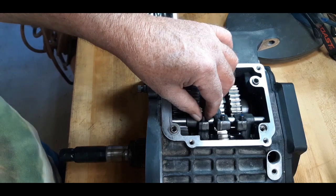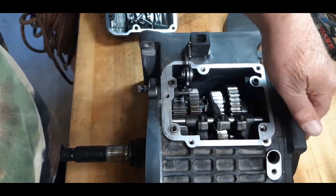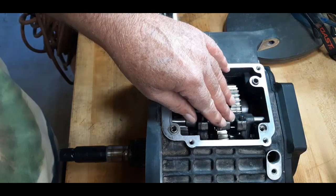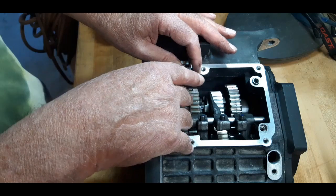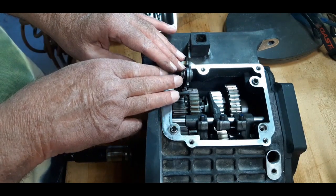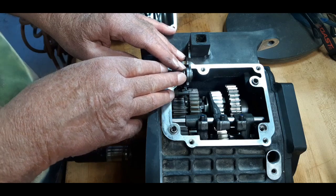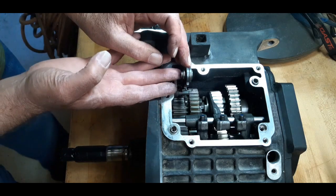Now you can see your forks in here. I've already got the side cover off. You don't have to take the forks out to do this. But now you have a pretty good working area to get to the spring and the clip that holds this on.